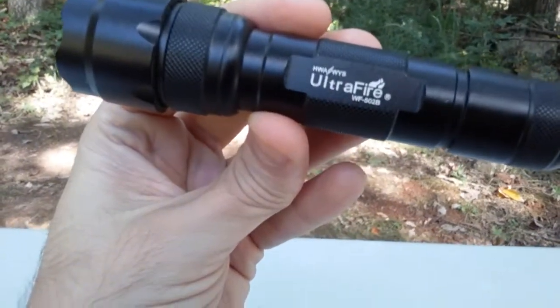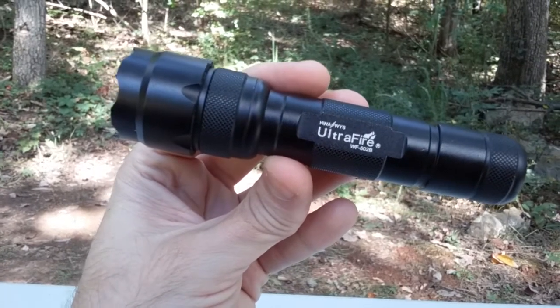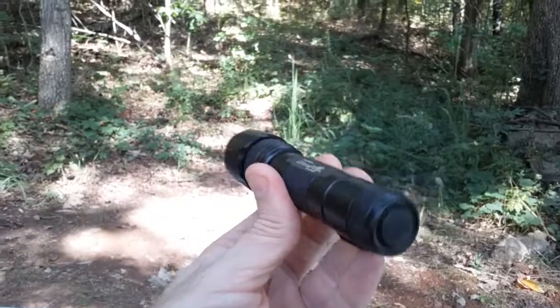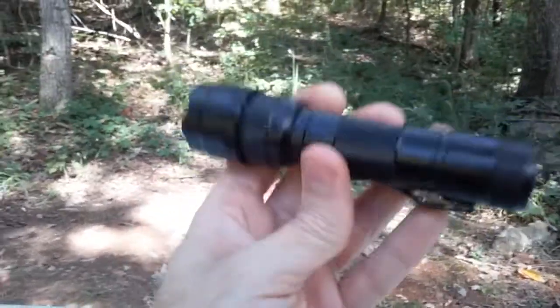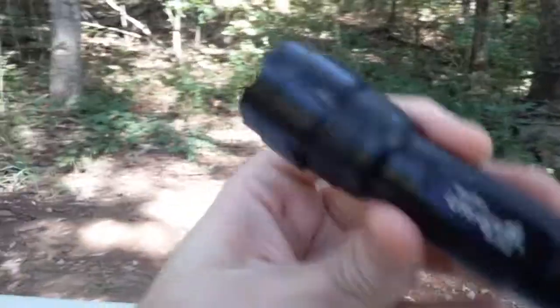Hey YouTube, this is The Art of Prepping. I just wanted to talk about this Ultrafire WF-502B. I've had this for like three years, I have several of them, and several of my family members have some of these. This was one of my first 18650 lights that I got, about three years ago.